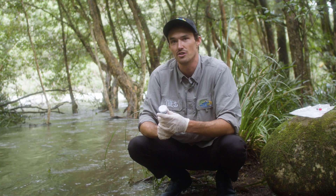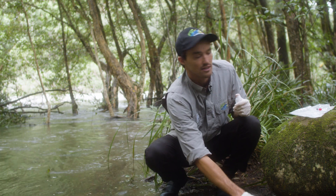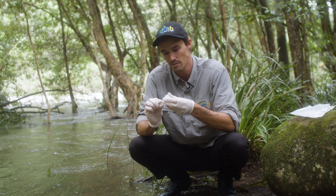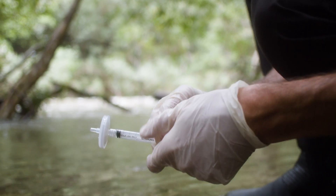Now all that's left is to push the preservative through so the DNA doesn't degrade before it gets to the laboratory. Just uncap the preservative, attach it to the filter, and push all of that into the filter.